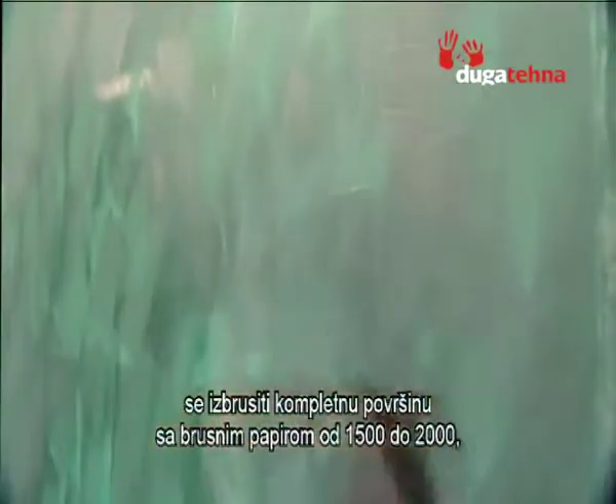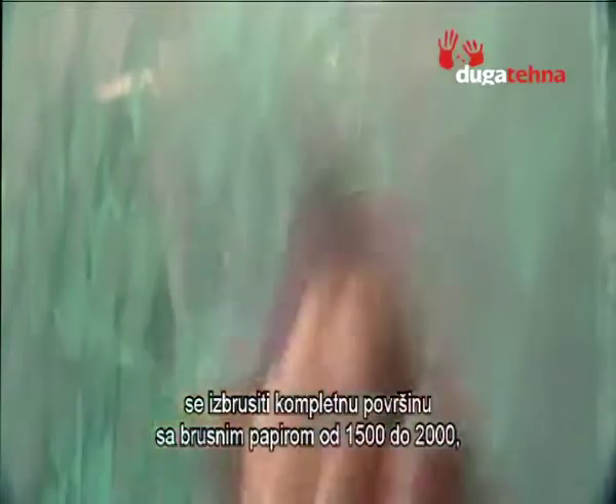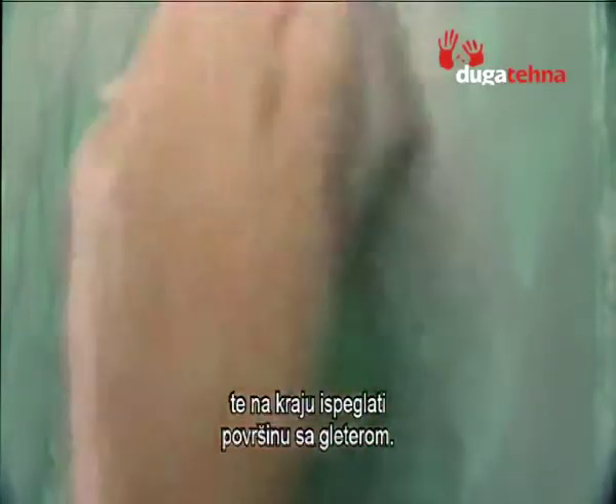To heighten the brilliancy of the finish, sanding with fine 1500 grit grade sandpaper and then repeating the gloss finish operation with the steel trowel is recommended.